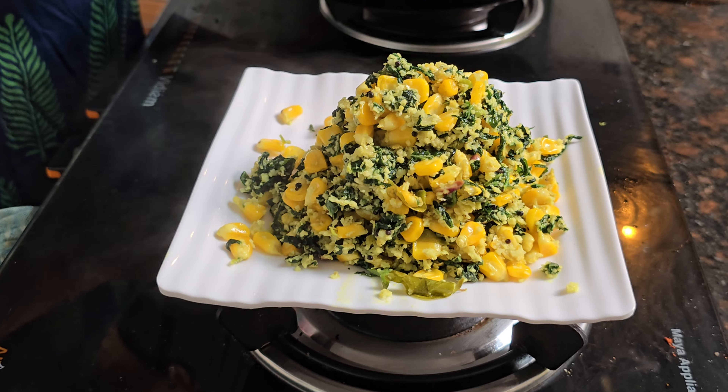Are we going to take a small piece of the corn? Let's take a small piece of the corn. We have a small piece of corn. We have to use the corn.